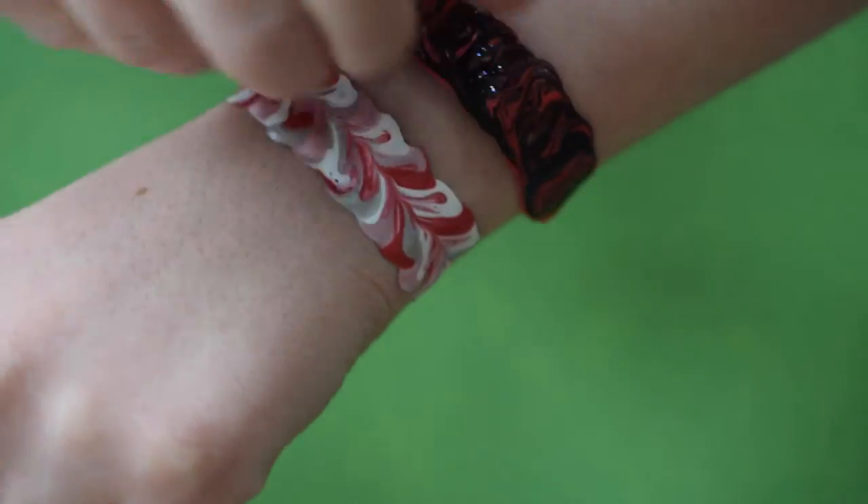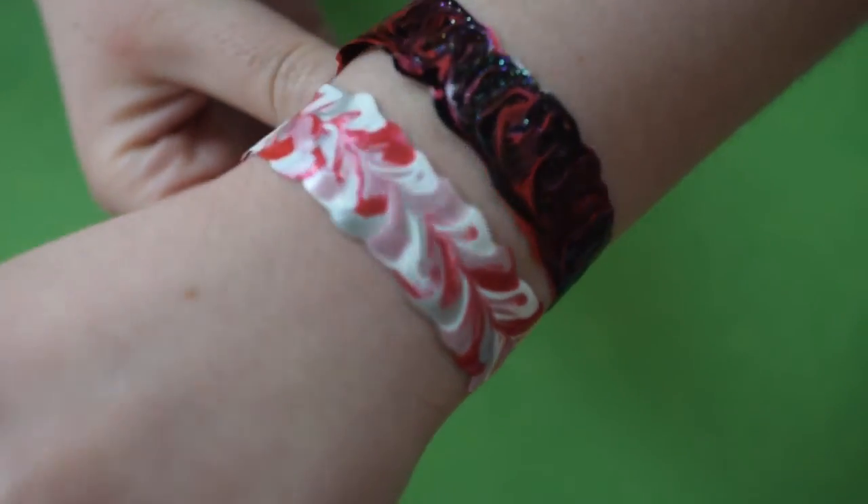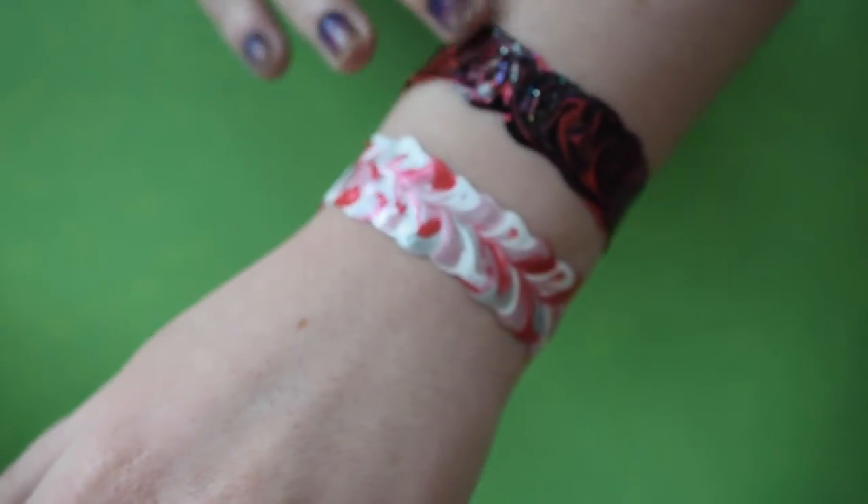And there you go — a Valentine's Day and Anti-Valentine's Day stretchy fabric paint bracelet. Since they're so easy and quick to make, you can either make them for friends for Valentine's, or just for yourself.